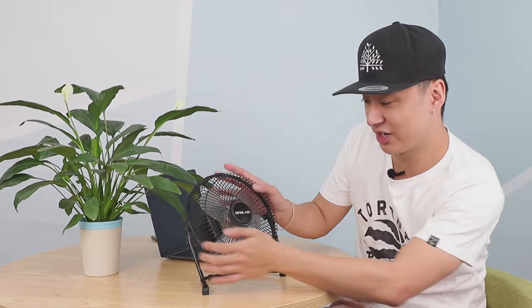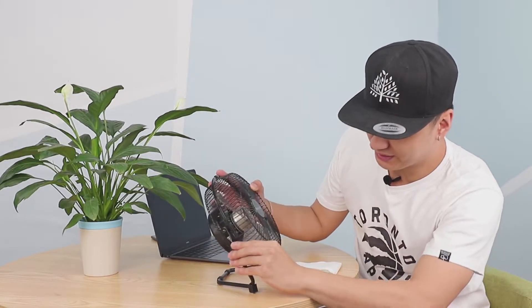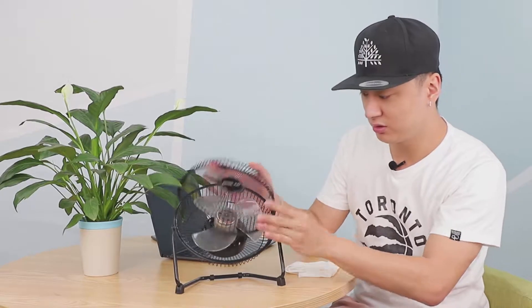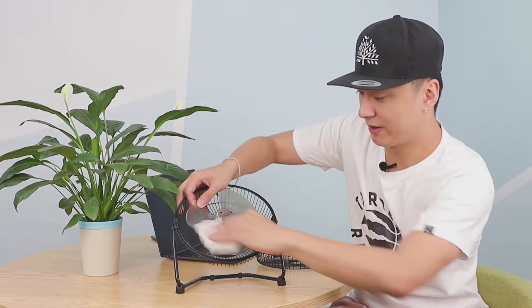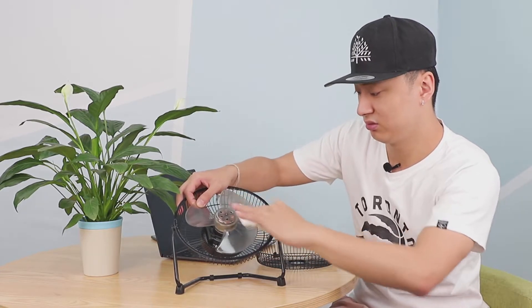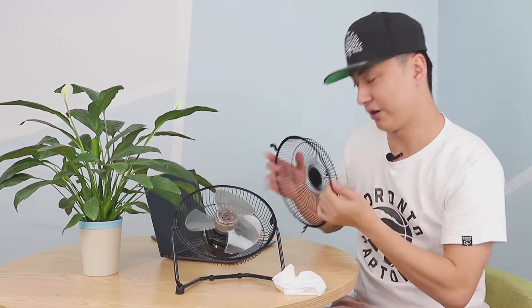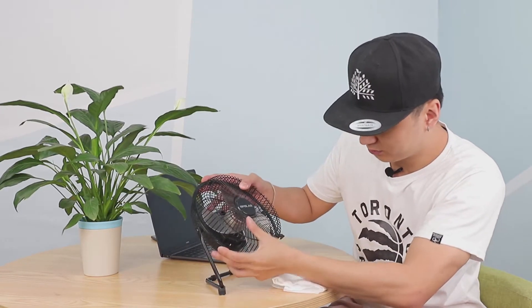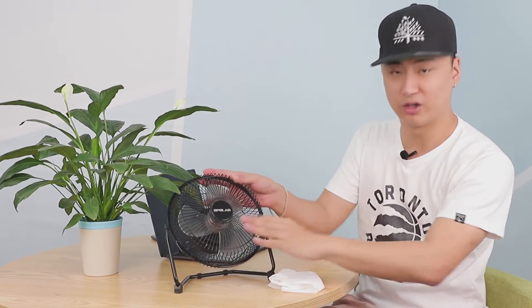So if you see the dust inside right here, all you need to do is put it right here and just push it up. On the other side, push it down. Just take a tissue and wipe it around. And for you to place it back, just again like this — on top — and you're all good.